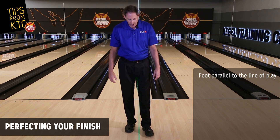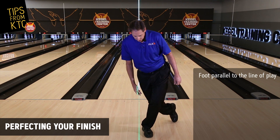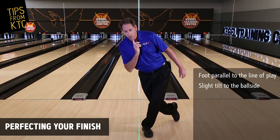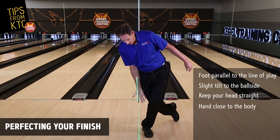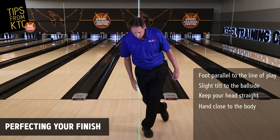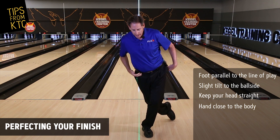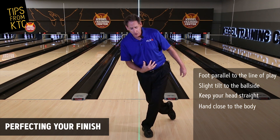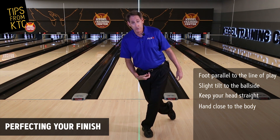I actually like to see the foot in a little bit, because as we get into the finish position, we know we have to have some tilt to the right, we know our head has got to be on or outside the target line, and we know our hands have got to be on the inside. So if this foot's in a little bit, it also helps keep that hip perpendicular to the target line. And because we have tilt, our center of gravity is a little bit more to the right, which also helps us with balance.